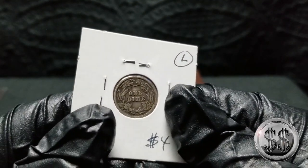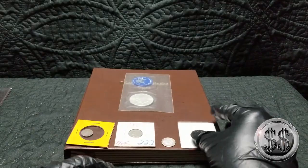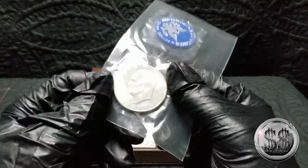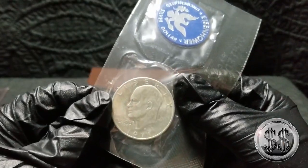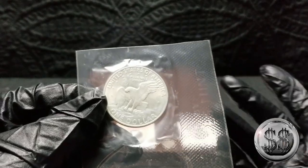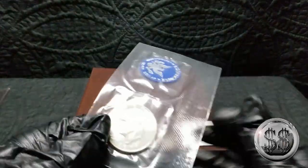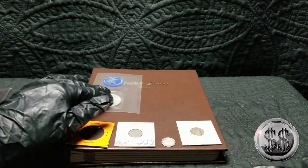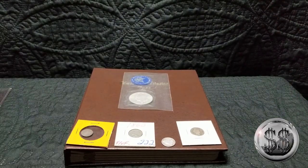That's in pretty good shape, really. And of course, being Silver Steeler, whenever it does say clad in there, I'm going to put a Blue Ike in the spot where it says Eisenhower, just because it's 40% silver. Why not — it's got more value to it. It's a 1971-S Blue Ike. So let's bust some of these out and get them underneath the scope.